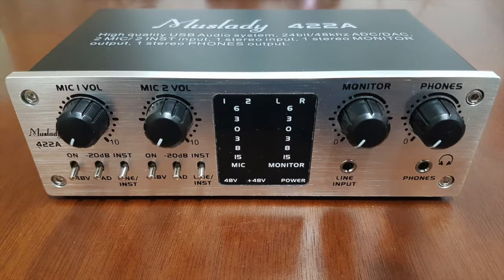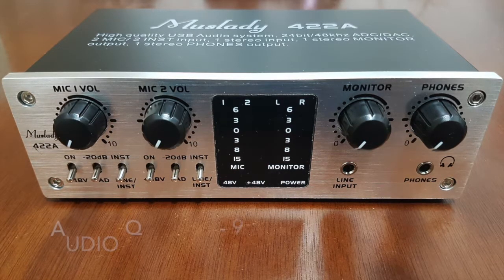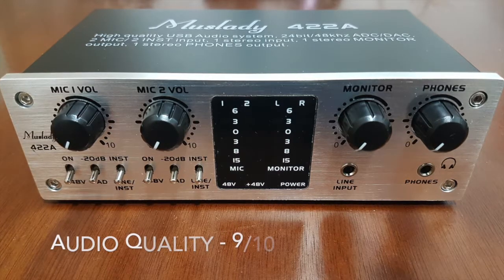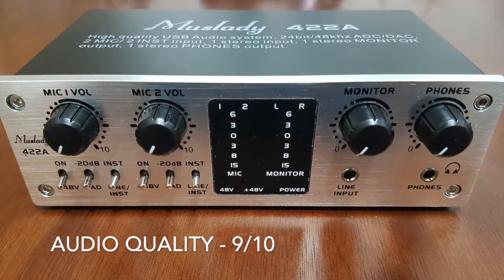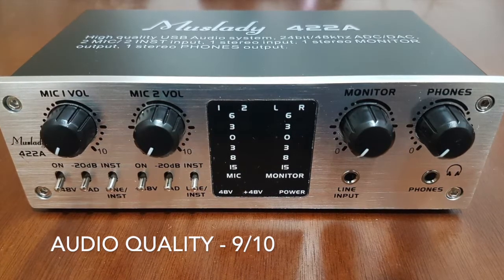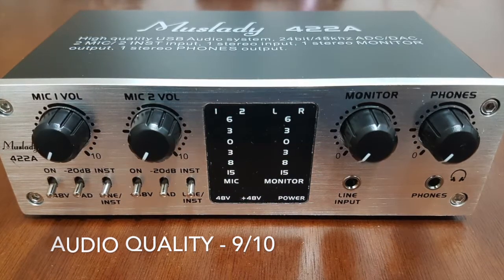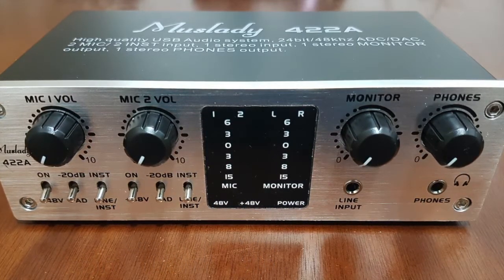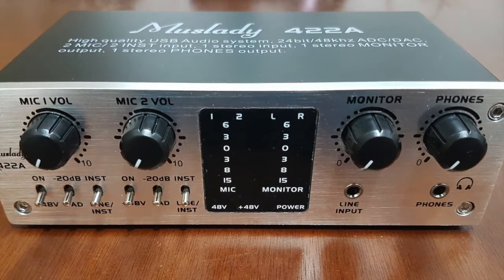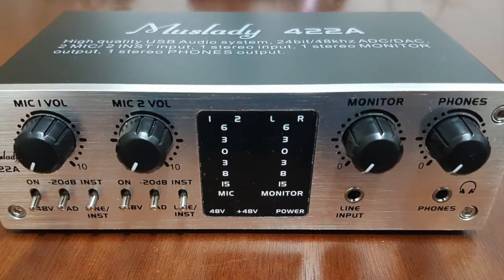For the verdict — starting with audio quality, I give it 9 out of 10. I was impressed because it does not add color to the output; it gives a clean sound and a more accurate representation of the character of the instrument being used, which is probably what I love most about this audio interface. There was a slight delay when recording two separate tracks, but that can be easily fixed with audio editing.